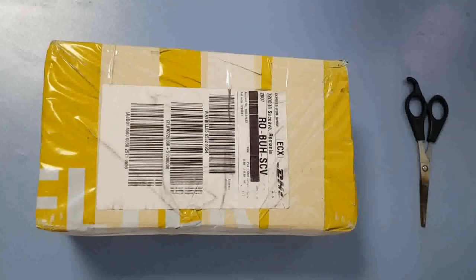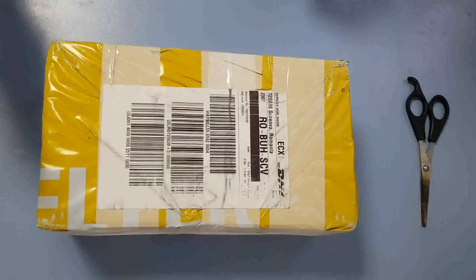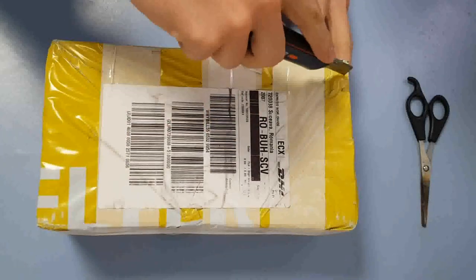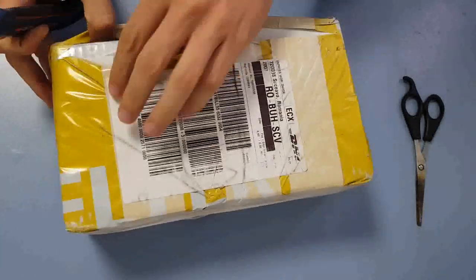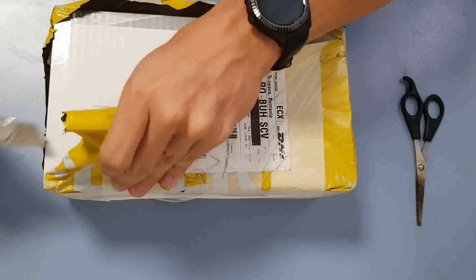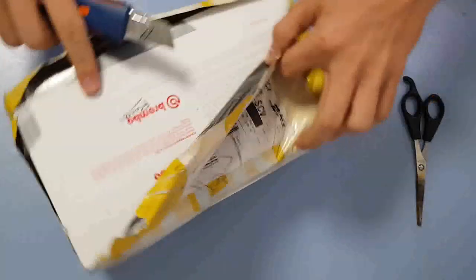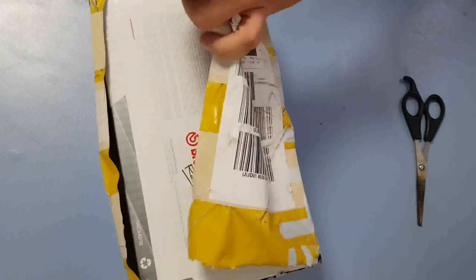Welcome to my channel. Today we will be unboxing the well-known Brembo RCS radial master cylinder. Brembo RCS radial brake master cylinders allow the rider to choose between power or precision in relation to road conditions, the weather, personal preference for feel, and familiarity with the bike.